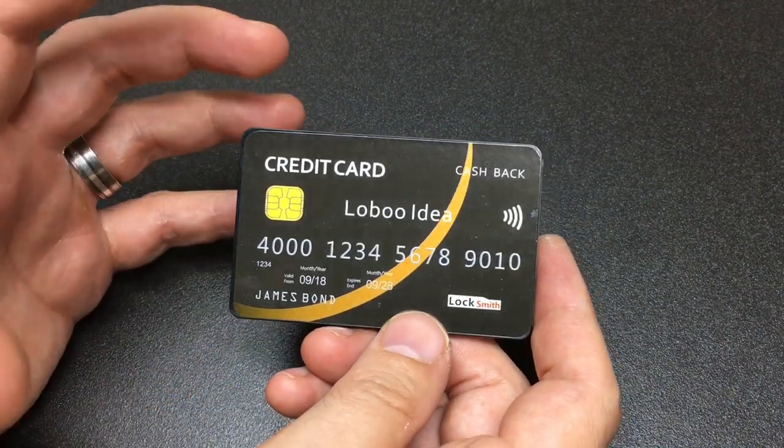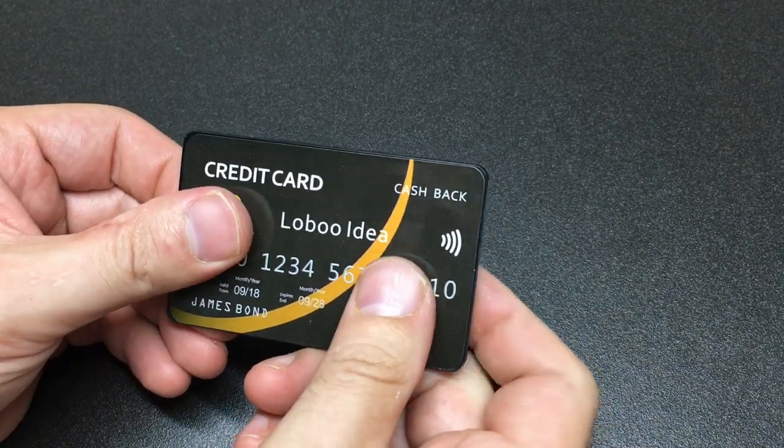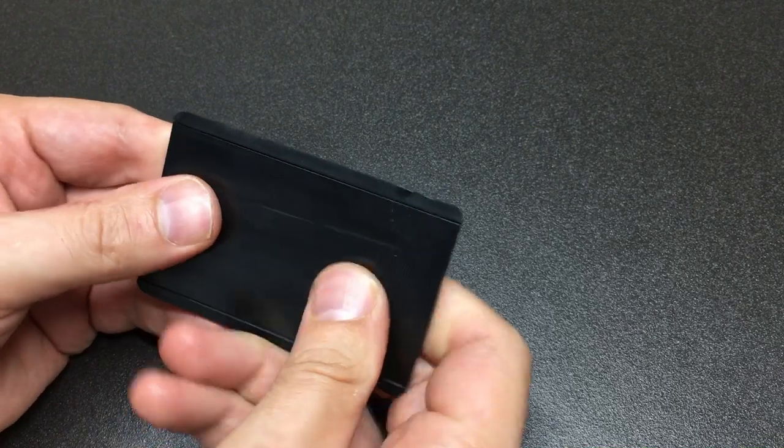I was expecting an actual lockpick set with some tension tools and a number of actual picks with real handles, but this is it. Let's figure out how to get in — it looks like you slide it open.